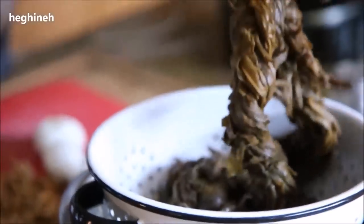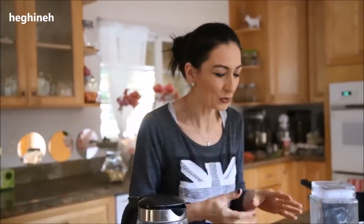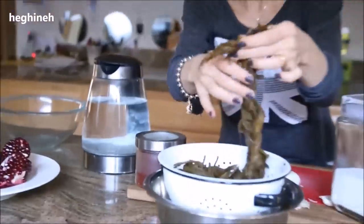If you haven't watched the video, I explained in detail how to cook and prepare the Aveluk. Basically, you wet it in hot water twice, discard the water, pour cold water, and cook until it's tender. When it tears apart easily, it means it's cooked.